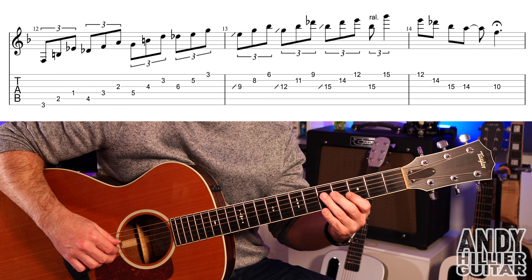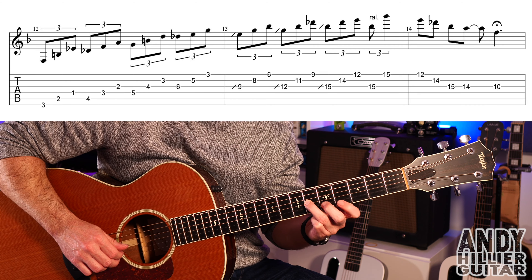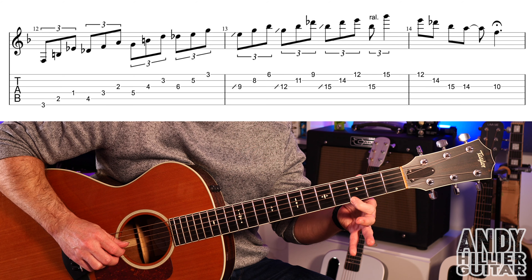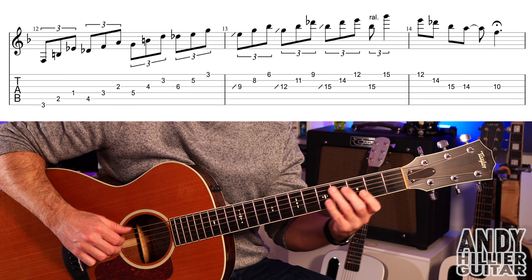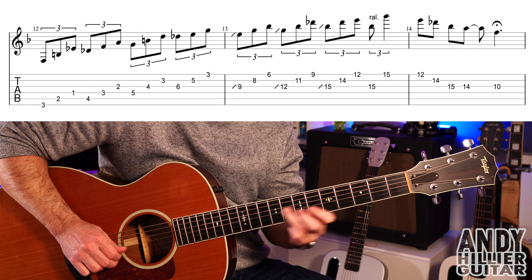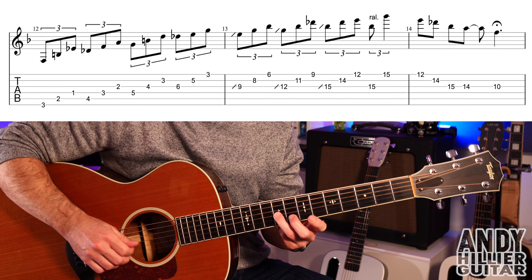So the whole first line slowly will go like this... and up to speed.